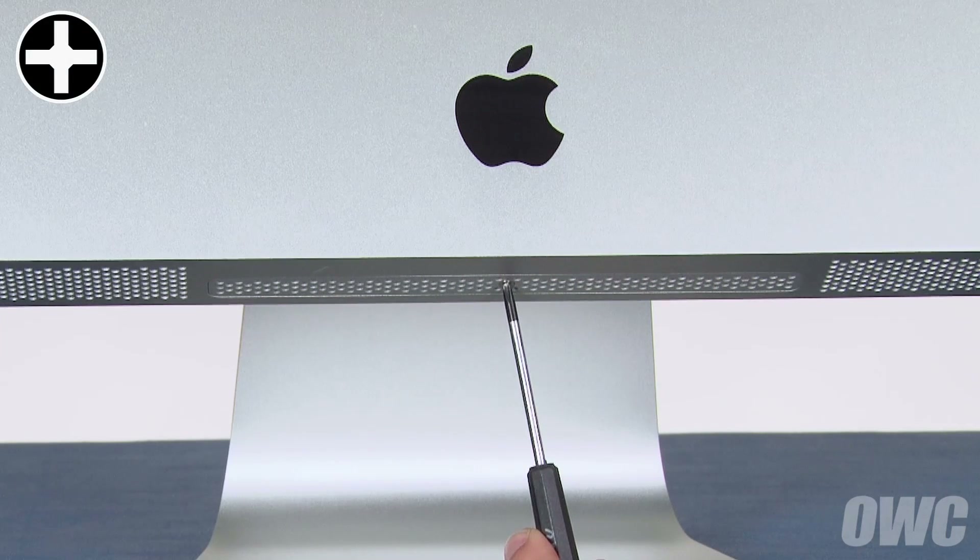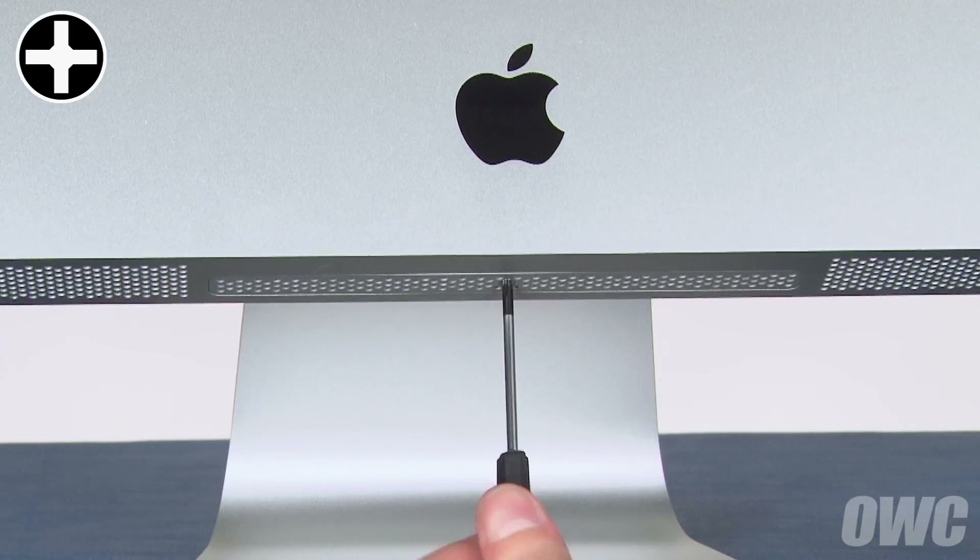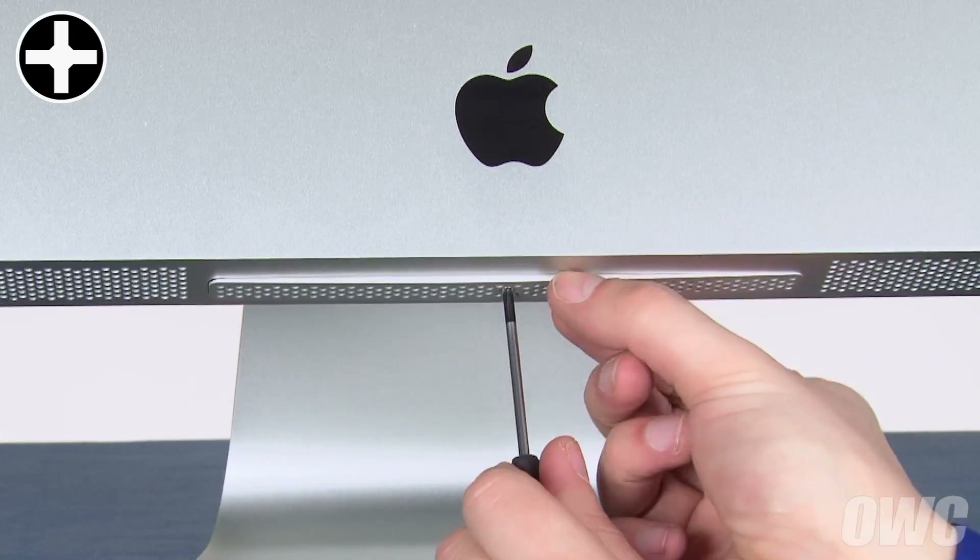The first step is to remove the memory cover. Simply loosen the Phillips screw holding the cover in, then remove the cover itself.